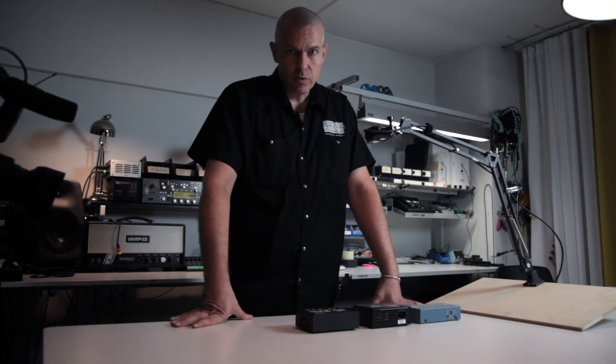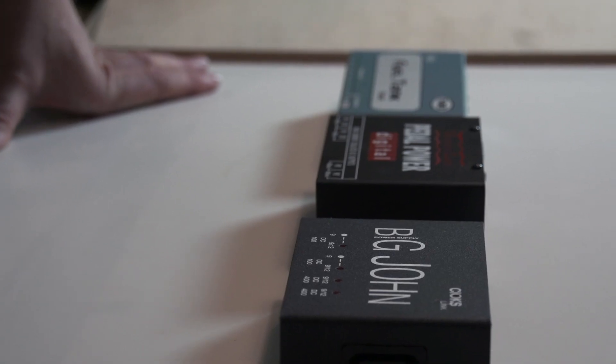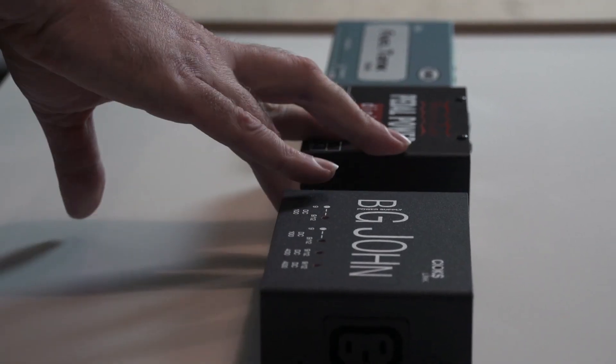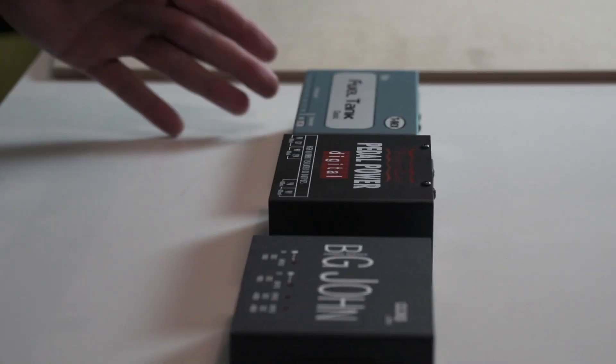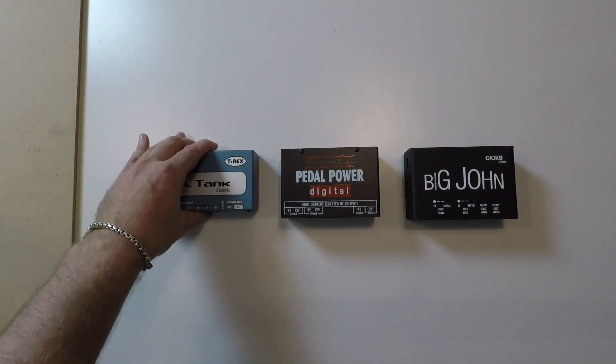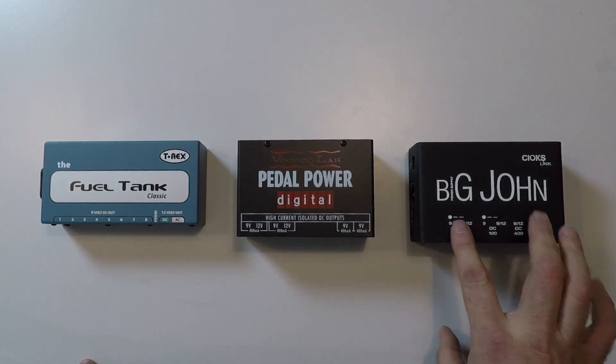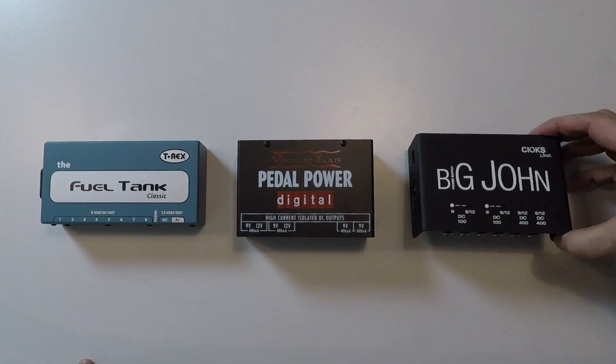Let's talk about outputs and sections from power supplies. I have here three different power supplies and they all have outlets or outputs. This one says that it has isolated DC outputs, and this one doesn't say that, but it actually has.